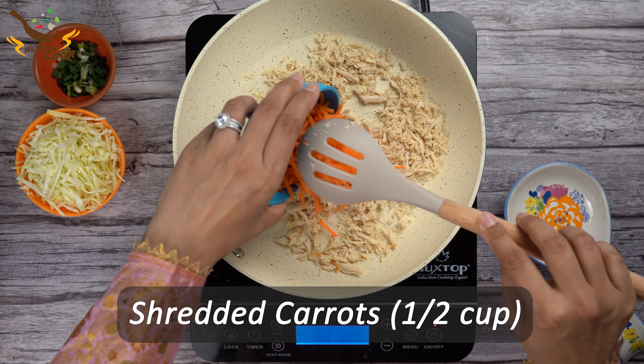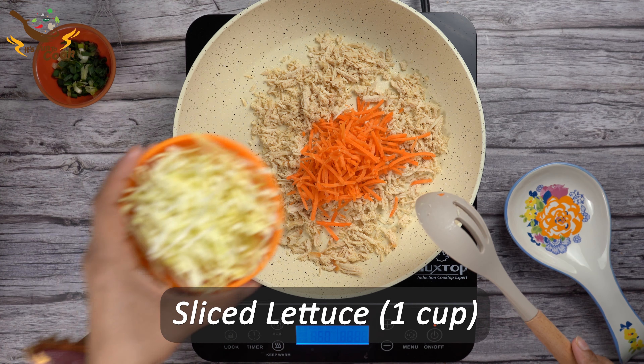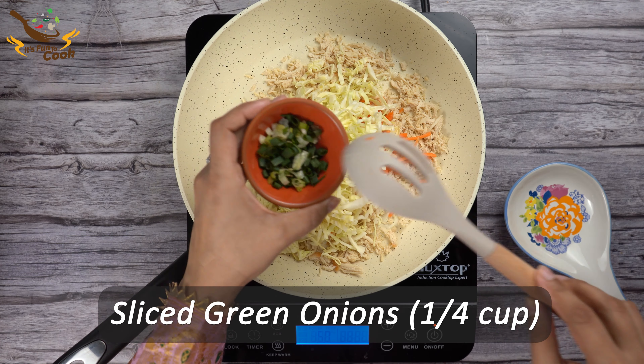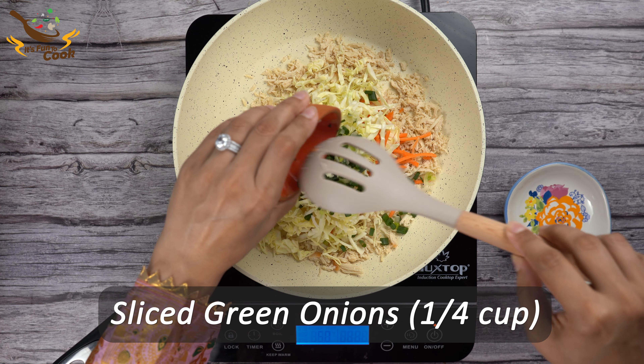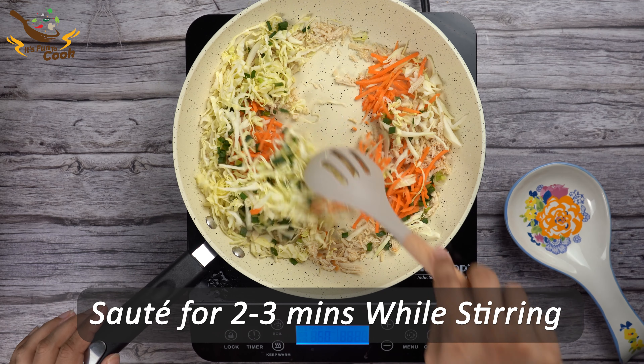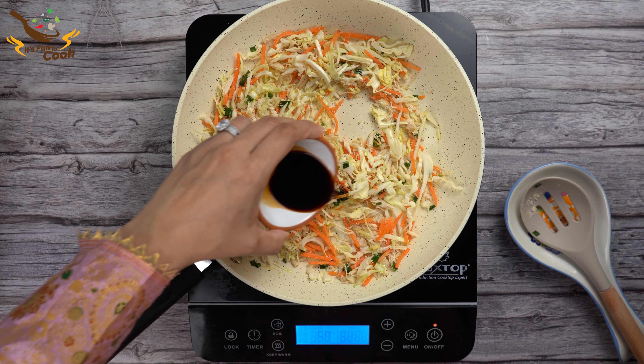Next add 1 cup of shredded carrot, 1 cup of sliced lettuce, and a quarter cup of sliced green onions. Sauté these together for about 2 to 3 minutes while stirring frequently, and don't overcook them as the veggies will leave their moisture.